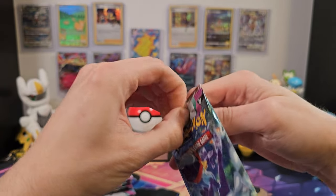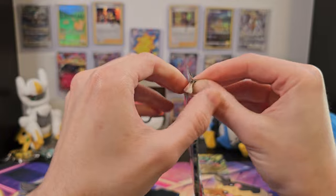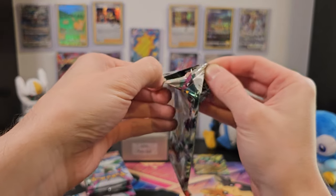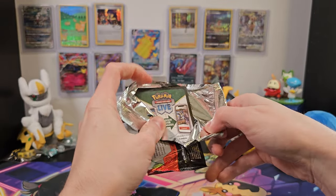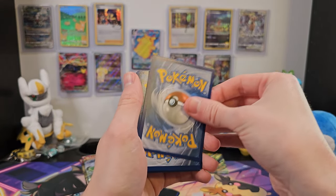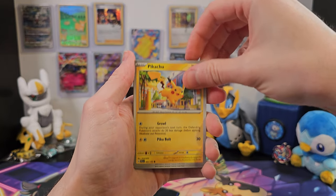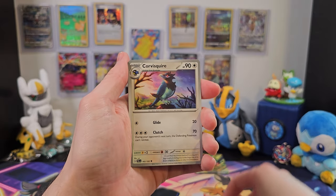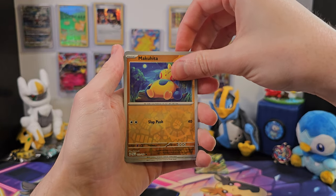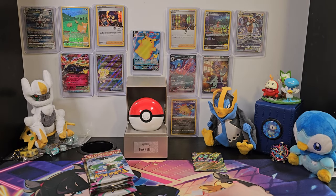We'll get right into the second pack and see what else we can come out with. Have you guys been opening Paldea Evolved yet yourselves? Let me know what you've gotten in the comments below. This one's a little tough to open — they've sealed these a little bit better, certainly harder than the Crown Zenith ones from last week. We've got our code card. Rookidee, Pikachu, Slakoth, Wattrel, Corvusquire, Arcanine, Paldian Tauros, Makuhita, another Pikachu, Gyarados — and that's it. Nothing great in that one, but that's okay.